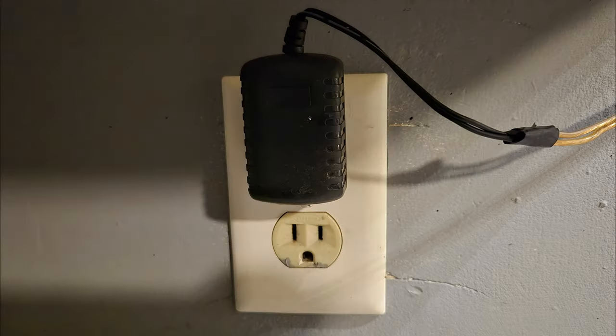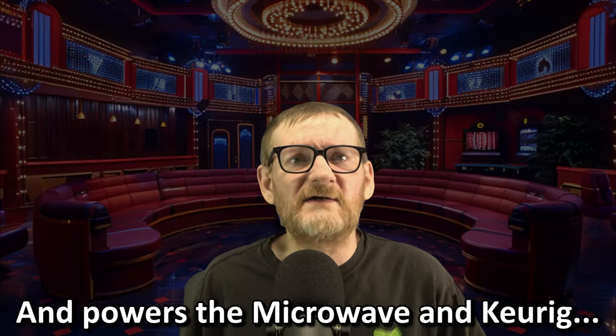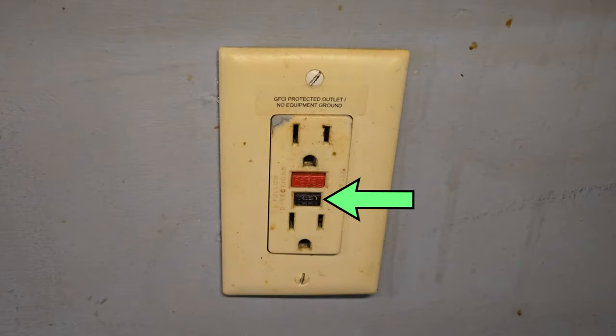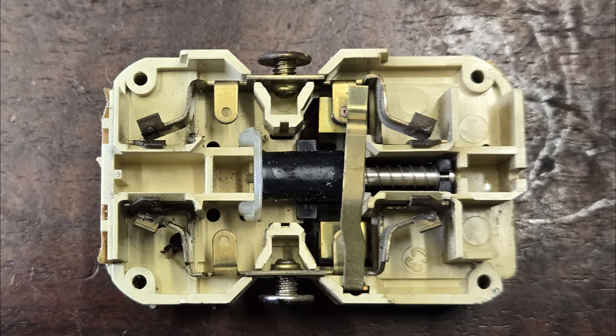I remembered that the GFCI outlet in my kitchen is at least 25 years old and it never actually worked right. Using a tester and hitting the test button on the outlet itself, neither one would cause it to trip — but it worked as an outlet, so I figured 'if it ain't that broke.' What I think happened was it finally decided on its own to trip, and that jammed test button finally tried to engage the trip relay.